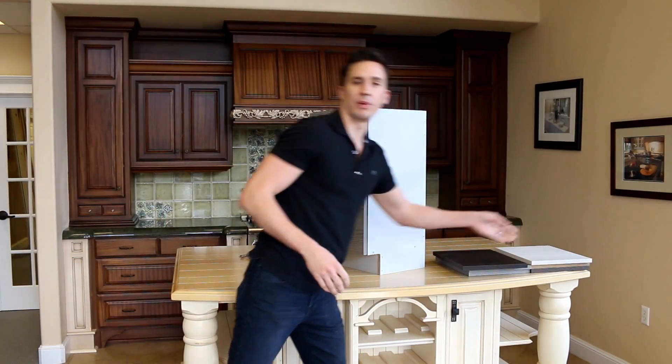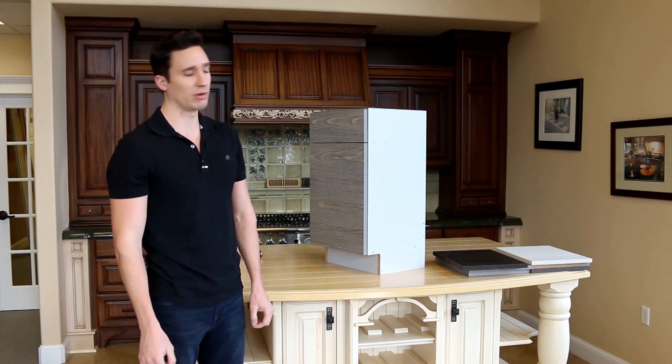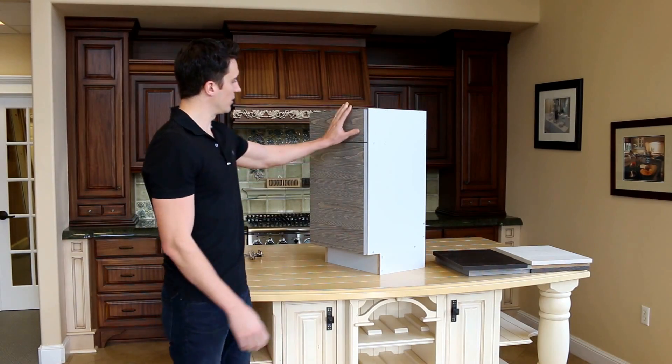Check out our sample page - we have lots of samples. You can order small little samples, you can order door samples. Pretty much the sky's the limit. That's our door.